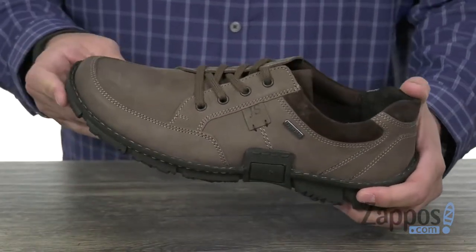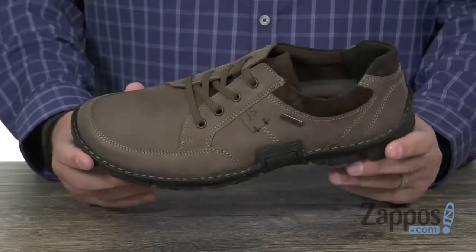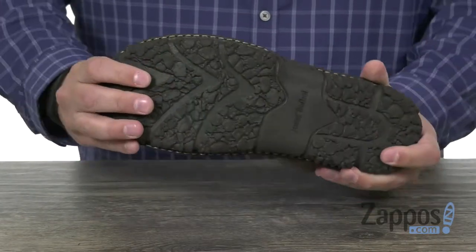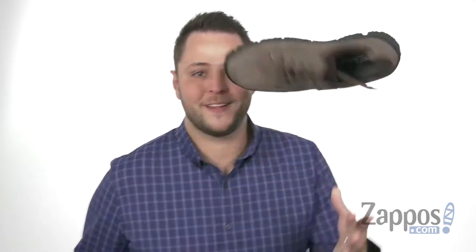You got that JS logo right there on the side, which is really subtle, really cool. Got some suede here around the collar with a very breathable and comfortable interior lining. And you got this very flexible rubber outsole on the bottom to help keep you steady. So go ahead and lace yours up today — Joseph Seibel.